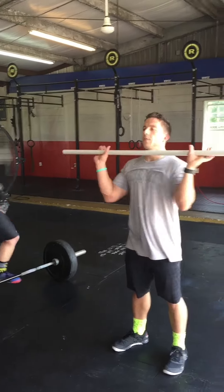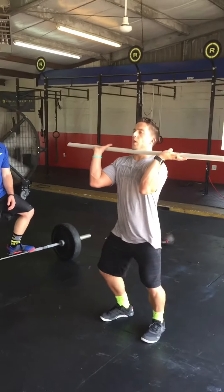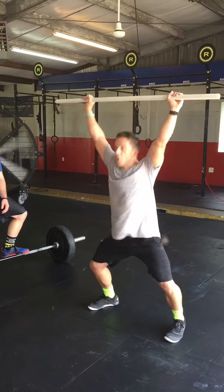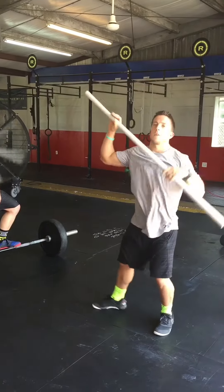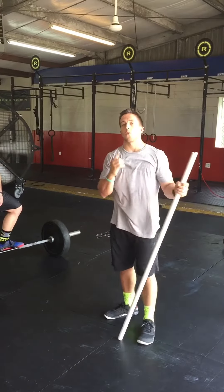So what Matt was doing — he had this really good technique, straight up and down, drove the bar up, went wide and spread so he could get underneath the bar a little bit faster. And that's a great technique if Matt's going for a one rep max.